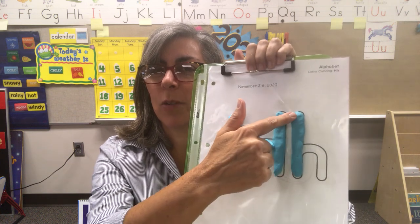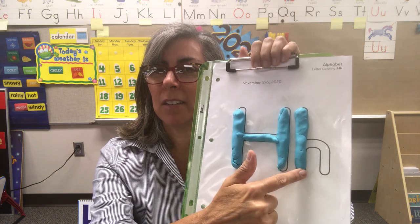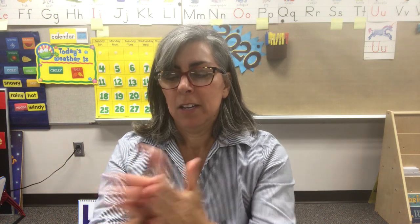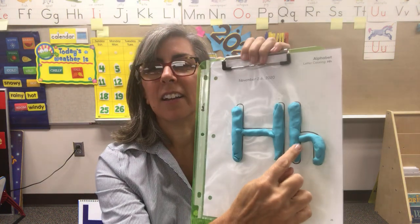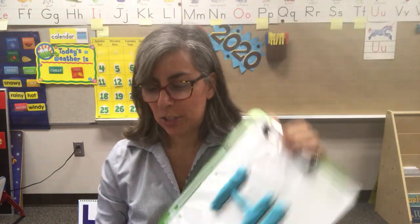On this lowercase H, you still have that same line — it goes up and down. Now we have to finish it. Let's get the rest of our Play-Doh; hopefully you have enough. I'm just going to curve around to the ground. See if you can do that. Lowercase H.